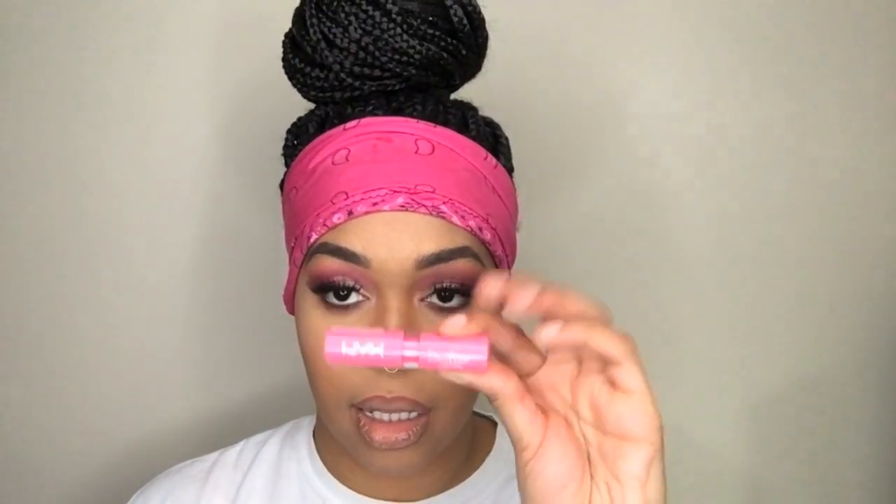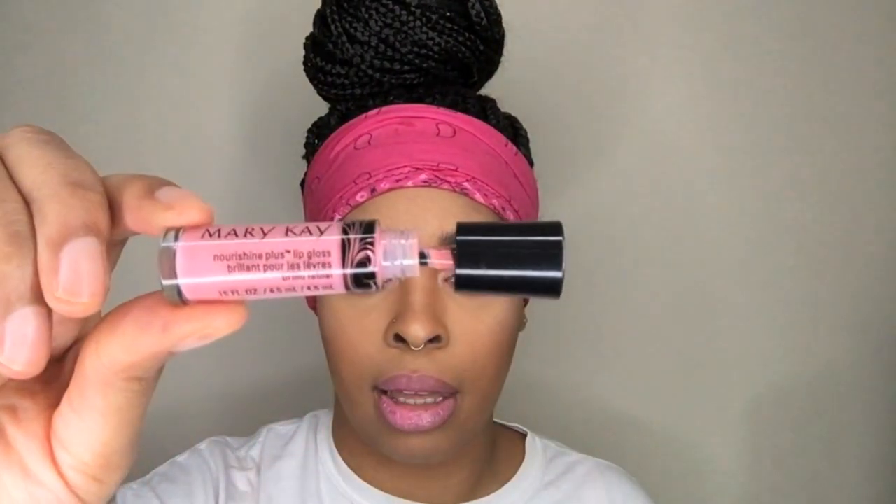Now it's time to move on to the lips. First I'm going to take this brown lip liner and line the outside of my lips. Now I'm going to go in with this NYX Cosmetics lipstick in Taffy and put that in the middle of my lips. Then I'm going to go in with my Mary Kay lip gloss in Pink Parfait.